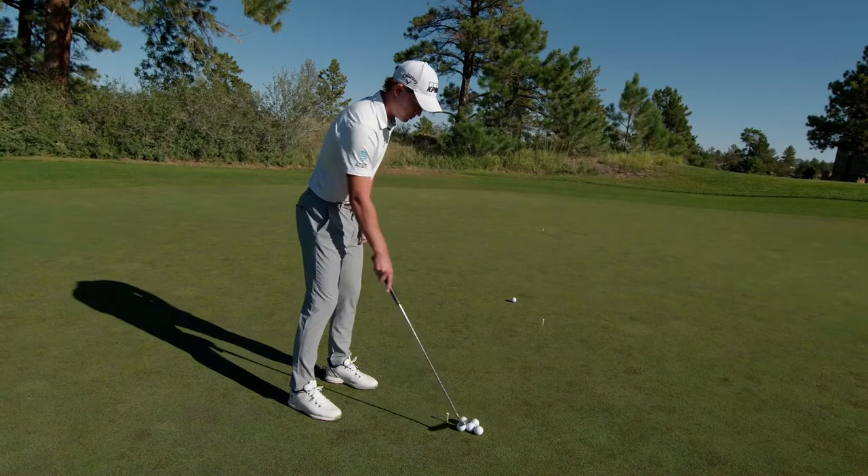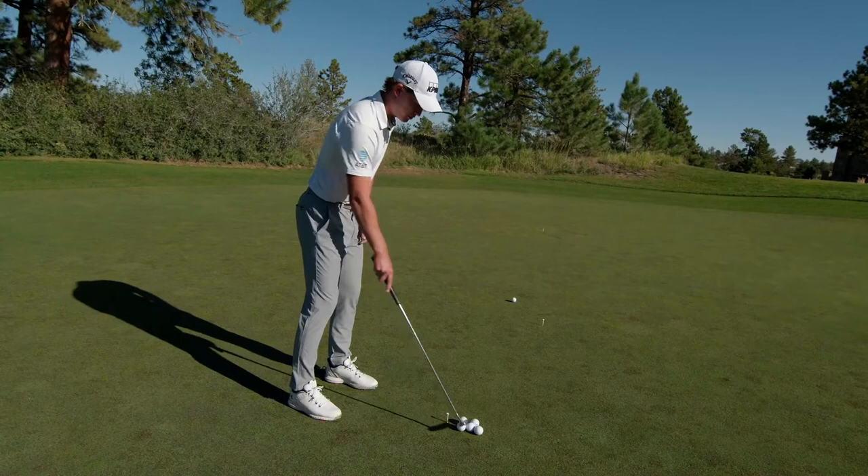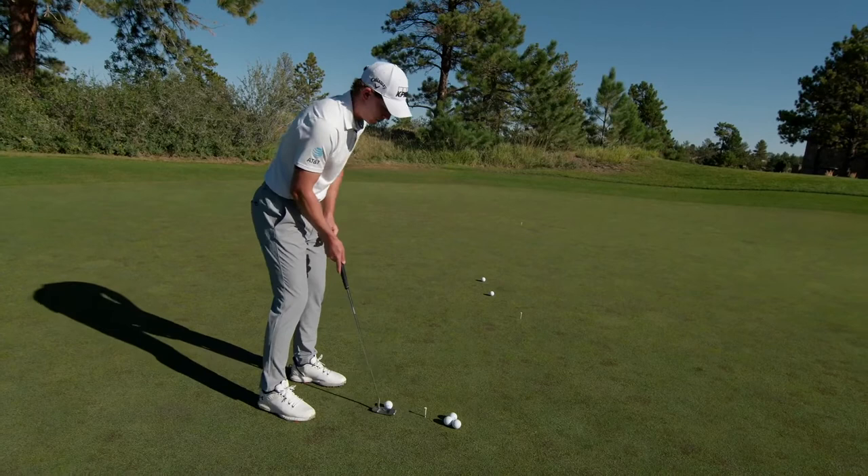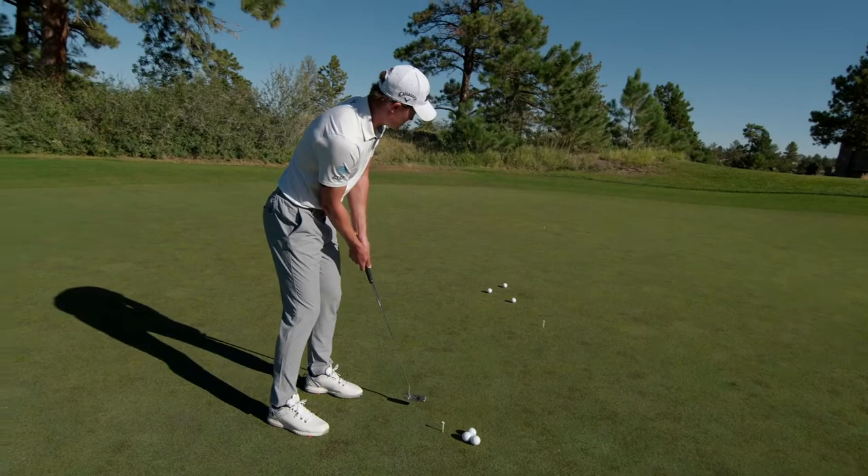Alright, so that's a good one. Next ball I have to get it slightly past that first ball. That's another good one. Third ball I have to get it past the second ball. And I continue like that all the way until I get up against that last tee. I try and get about 13 or 15 before I play, and my record is 16. So let's see if you can beat it.